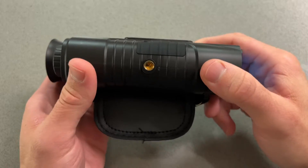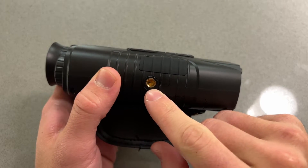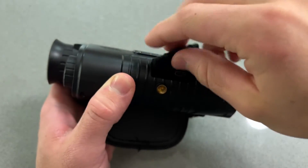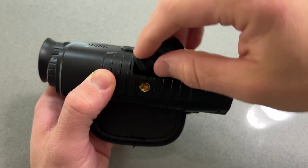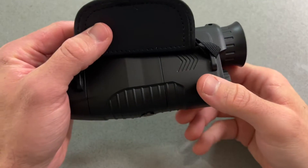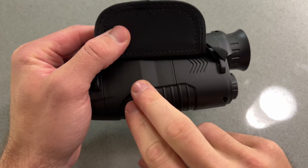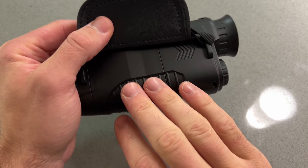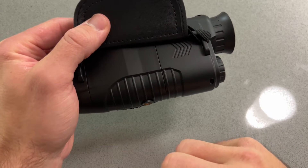Moving along to the underside of the device, you're going to notice standard threading for a tripod. And down here will be the utility port to access the USB Type-C charger and also the memory card. There's also a cover for the rechargeable lithium-ion battery, though you'll very unlikely ever have to tinker with that for any reason.